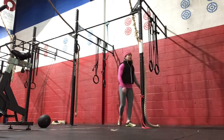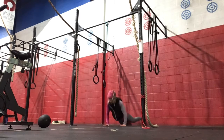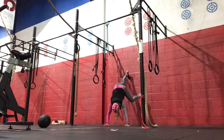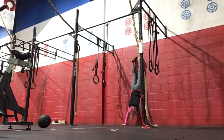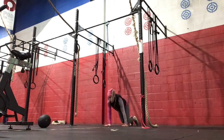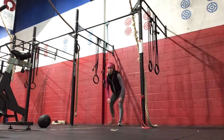We'll start in a push-up position against the wall, walking up and applying pressure into the wall until we are stacked. The toes will hit the wall. Show control as you come back down the wall — that would be the wall walk.